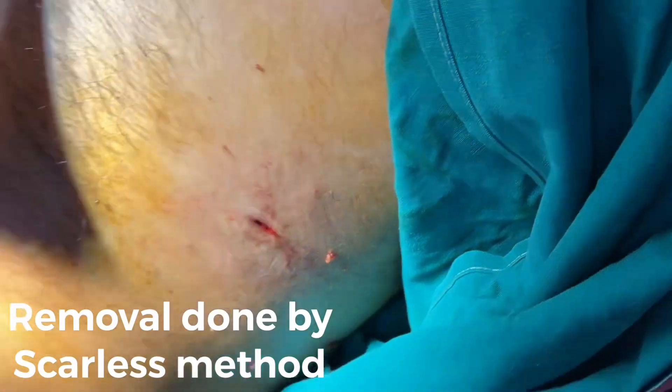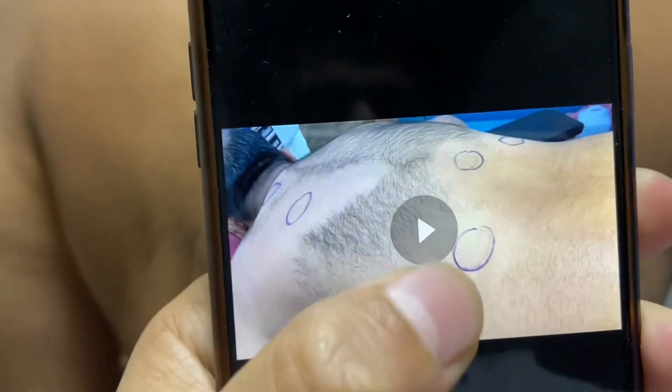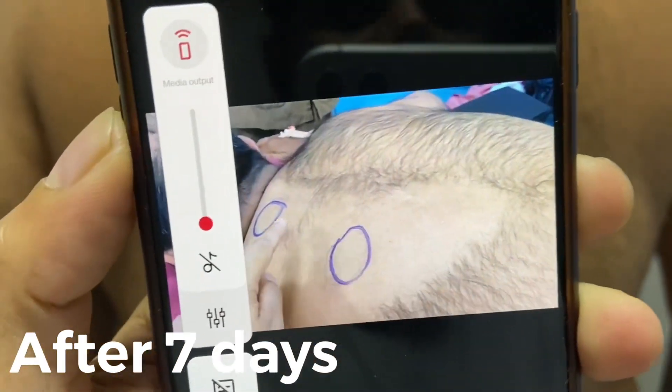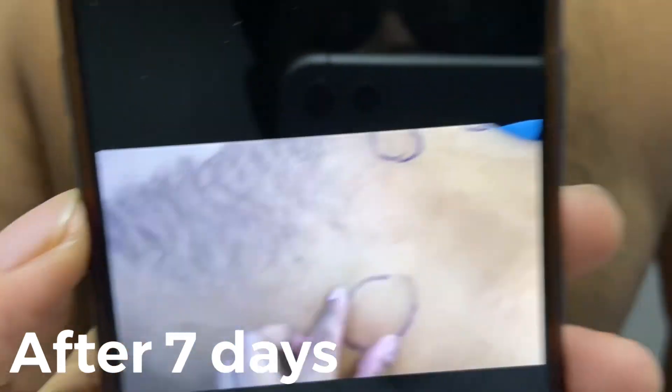Let's take a closer look. This is a multiple lipomas patient. We have removed them with the scarless technique. This is the back where the lipomas were, and now there is no scar.